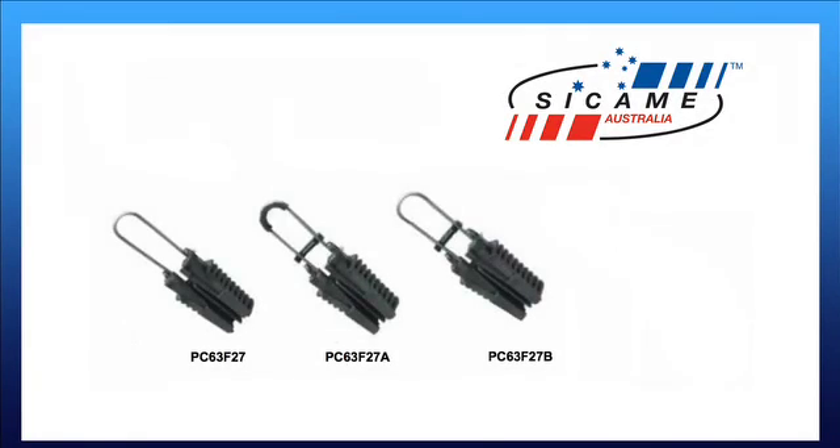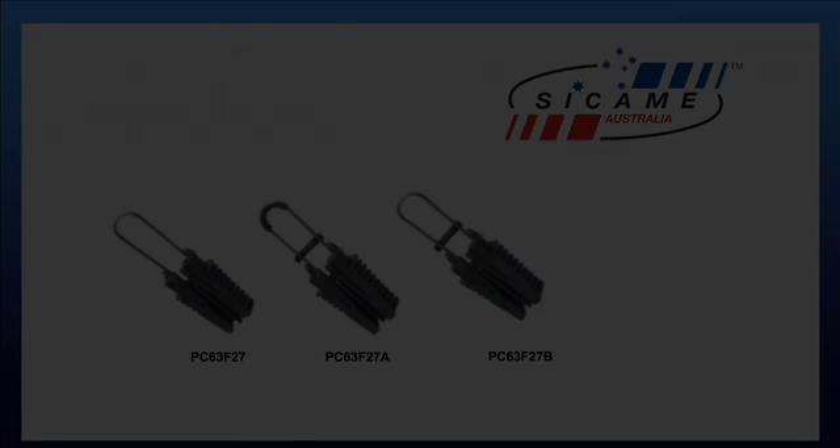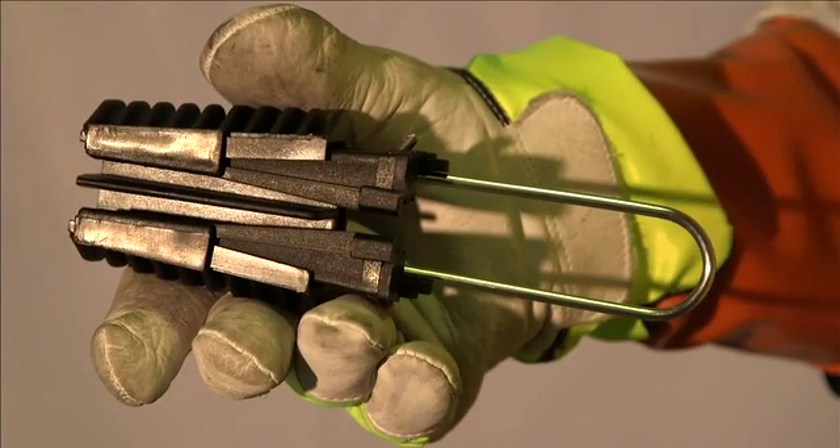The PC63F27 range of termination clamps are designed to suit two, three and four core XLPE insulated, aluminium or copper twisted bundle cable. Ensure the correct service termination clamp is selected for the conductor.